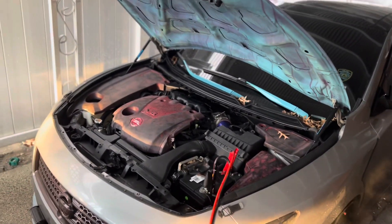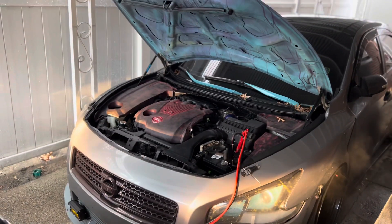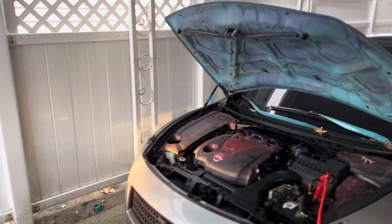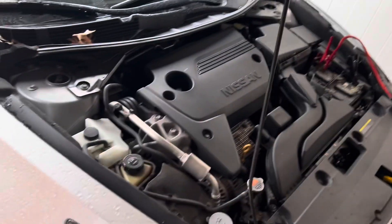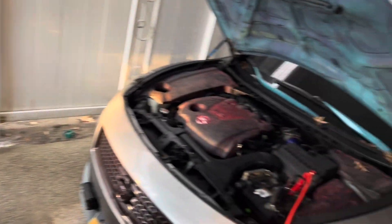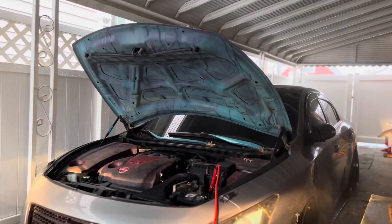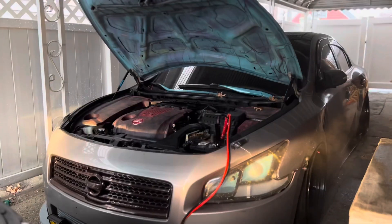This car has been dead for like a week or two weeks now — been parked up for like two weeks. So now I'm about to jump start it. Been dead. Let me set you guys down and go get it started.